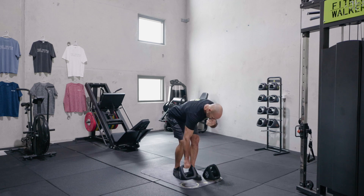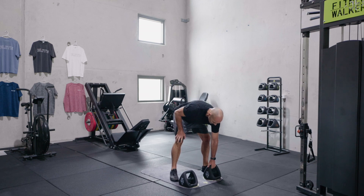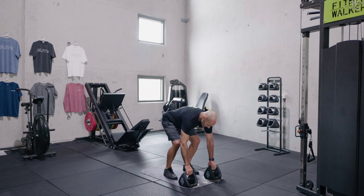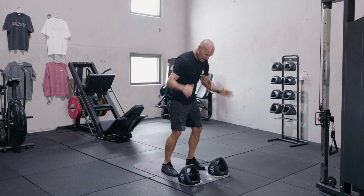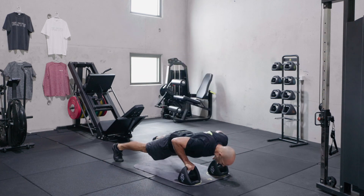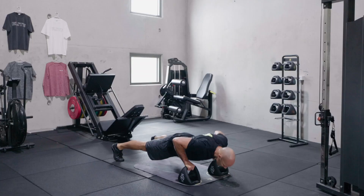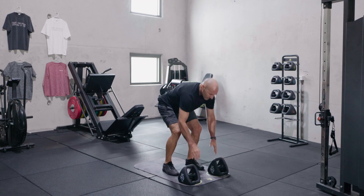Into that chest position — sweat coming out everywhere. Chest burpees to finish, guys. Remember we're looking for around ten, or whatever you've been getting in the last two rounds — we're trying to maintain that. Let's go. Make sure we're crushing those handles. Try not to let the hips sag down in that push-up phase. I like to hinge to get down here as opposed to squatting.